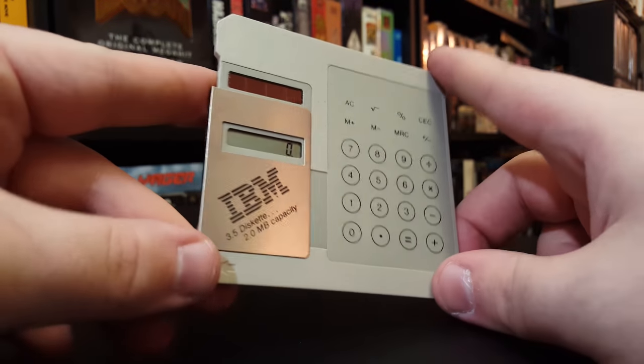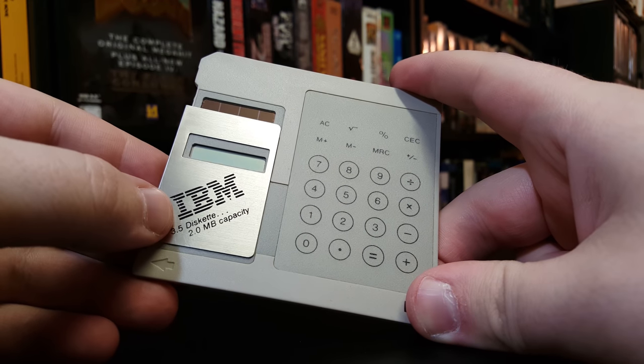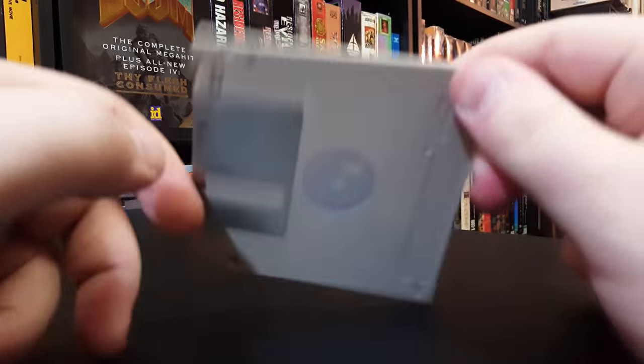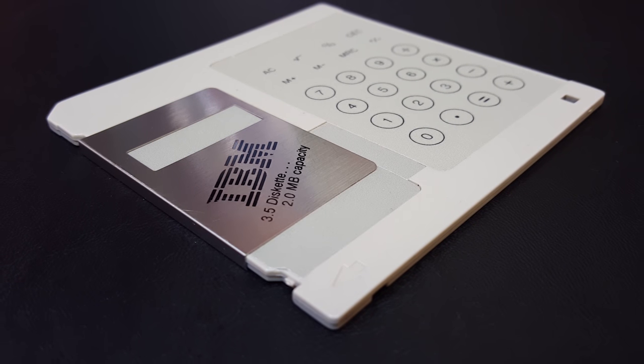This is so cool to me. Look, you open it up and there you go — it turns on. It is solar powered, and there's a little internal battery in there. I haven't opened it up to see what's inside because I'd probably ruin it if I did that.